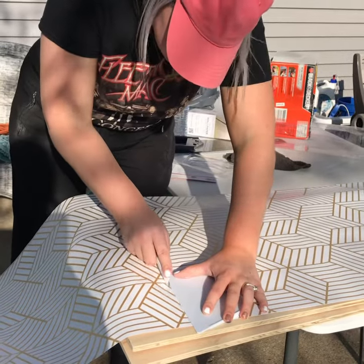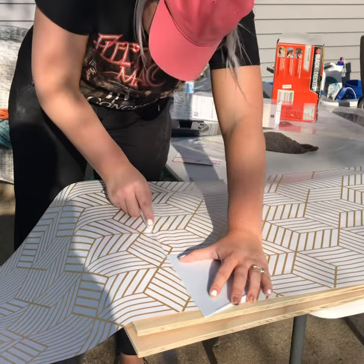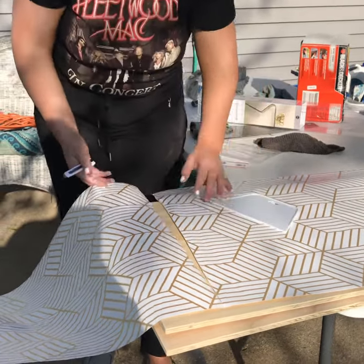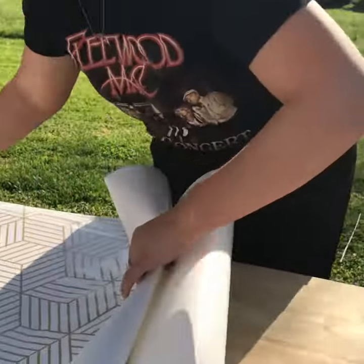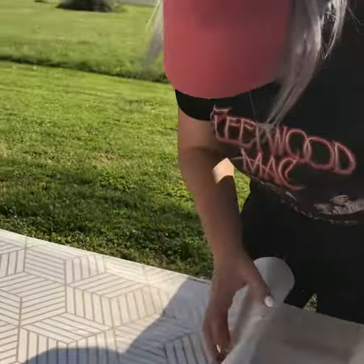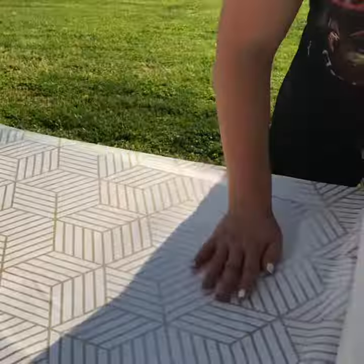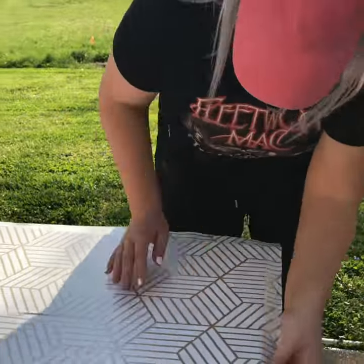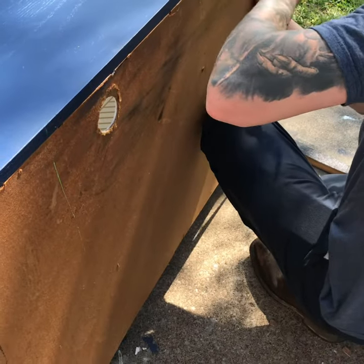I found some wallpaper at Walmart and I absolutely fell in love with the idea of wrapping the shelves in it. The handles of the drawers on the lower level are gold, so I thought this would be just absolutely perfect for it.